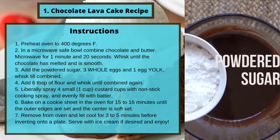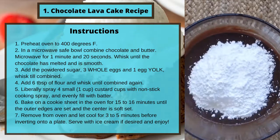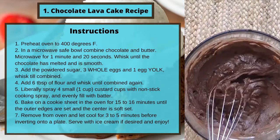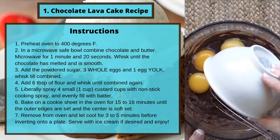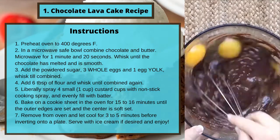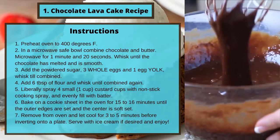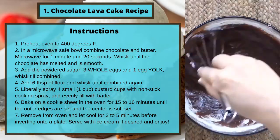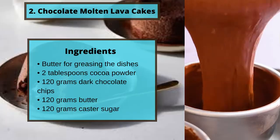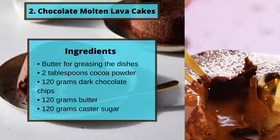Liberally spray four small one-cup custard cups with nonstick cooking spray and evenly fill with the batter. Bake on a cookie sheet in the oven for 15 to 16 minutes until the outer edges are set and the center is soft-set. Remove from the oven and let cool for 3 to 5 minutes before inverting onto a plate. Serve with ice cream if desired and enjoy.